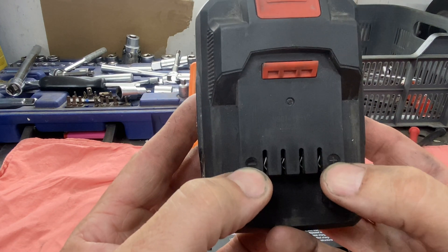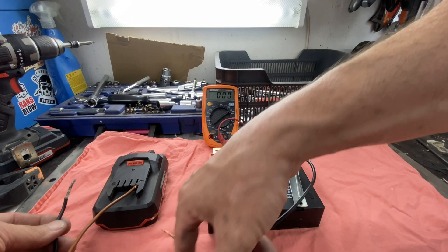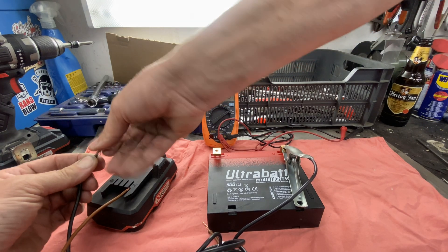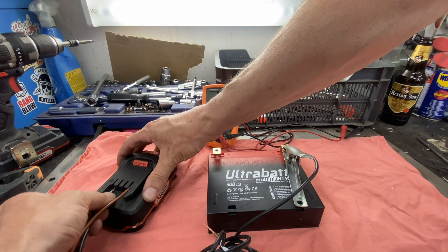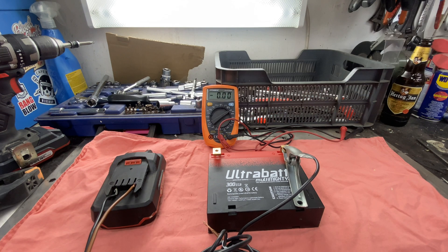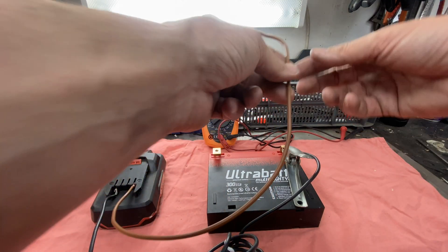These batteries always have a plus and a minus. There's a minus here and a plus there, so we're gonna use the outer left as the negative and the outer right as the positive. Keep this out of the way. I'm gonna do the same with this one — just need to make it kind of pointy. I've got it the wrong way around — sorry, pay attention.